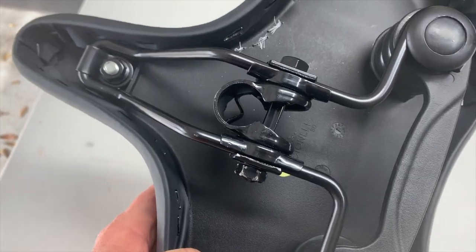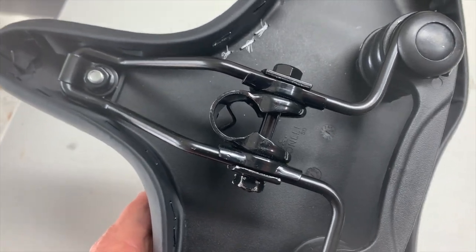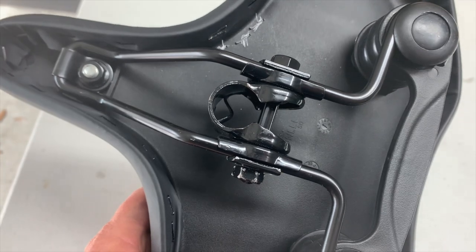The seat is easy to install. If you have a seat post, simply slide that over the post and tighten the bolts.